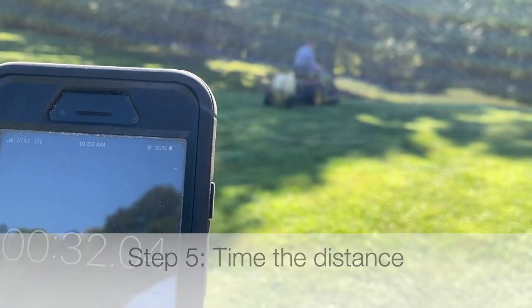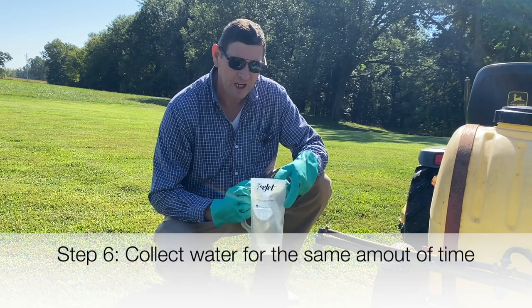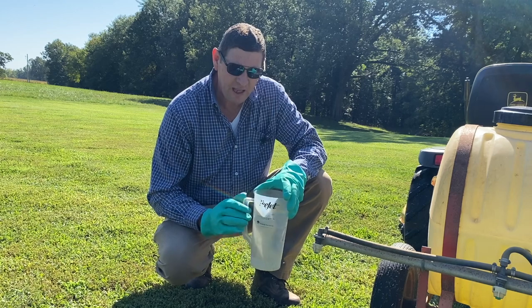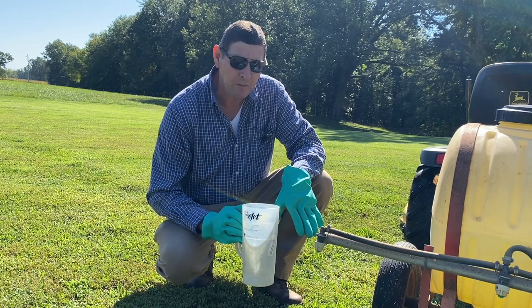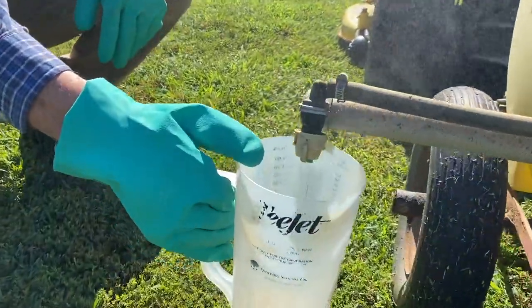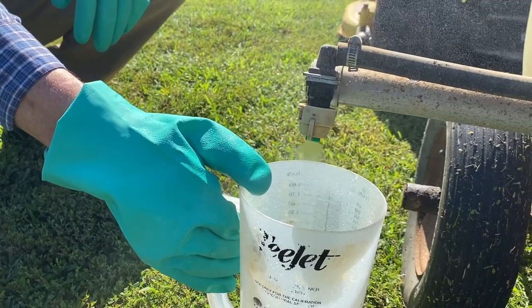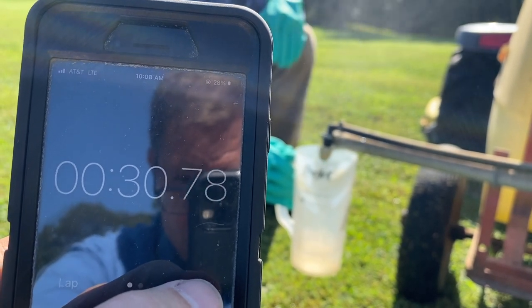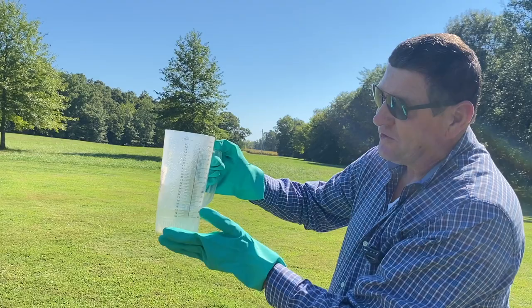We've driven our distance of 204 feet and timed it — it took 38 seconds. What we're going to do is use our calibration cup and collect from this nozzle for 38 seconds. That will tell us how many ounces we've collected, which will essentially be the amount of solution we'd be applying on a per-acre basis. You'll notice I'm wearing a nitrile glove — even though I just have water in this tank, I still want to use all the safety precautions necessary. I'm going to go ahead and collect for 38 seconds.